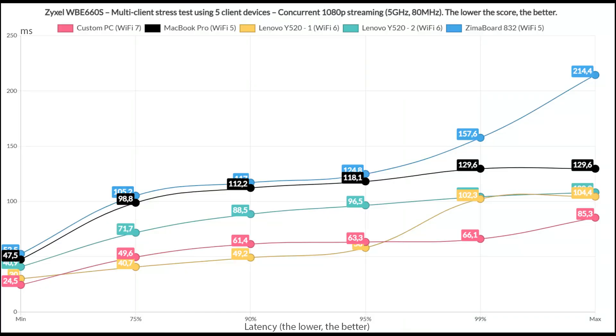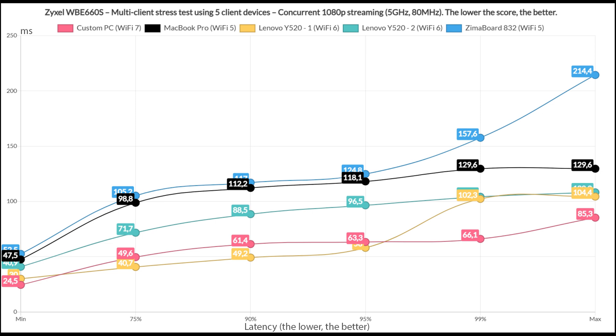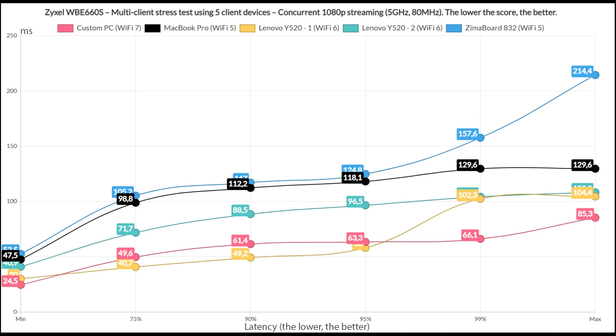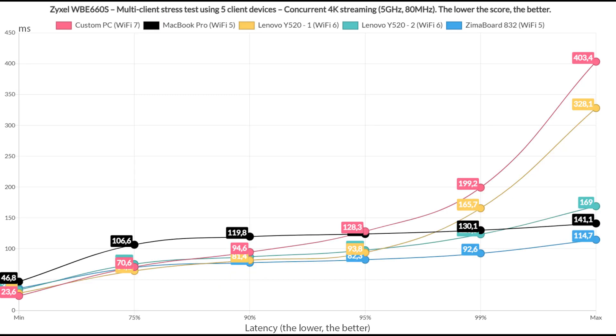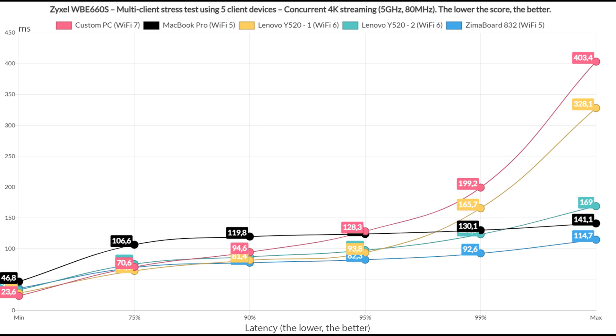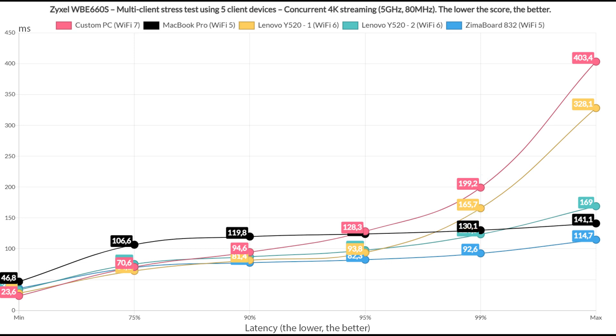The first test simulates 1080p streaming on five client devices. The WiFi 7 and one WiFi 6 client did decently well, while the second WiFi 6 laptop rose near 100ms quickly, and the WiFi 5 client immediately crossed 100ms, which is not good. This is a somewhat similar performance to the Zyxel NWA 130BE. Running 4K streaming on five clients, the WiFi 5 clients prefer to stay above 100ms, while the other three did a bit better but still not phenomenally. If you need to run similar traffic, make sure to have at least one client on a wired connection.